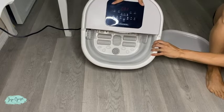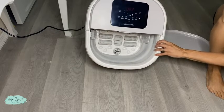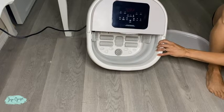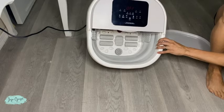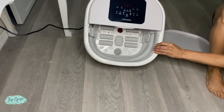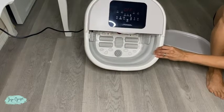Over here is this big LCD monitor where you will be able to adjust the time, the bubble, the heating, and also the modes. Now the first thing we are going to go ahead and add is some hot water. It is recommended to add water above 40 degrees Celsius.